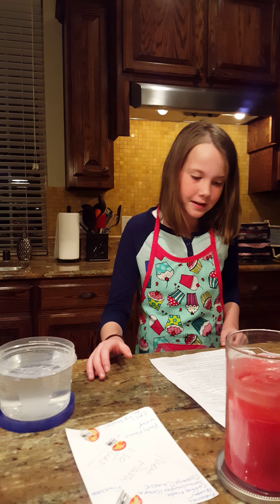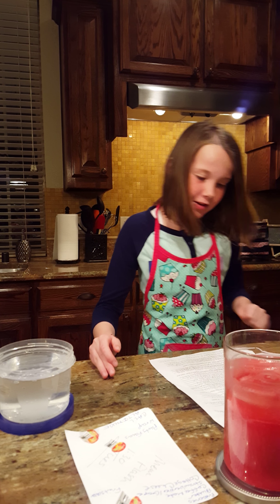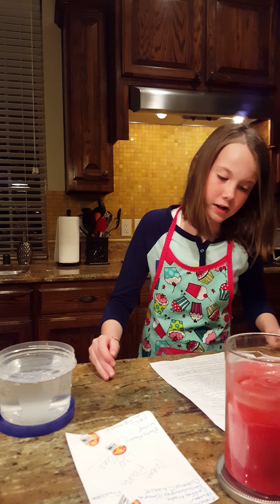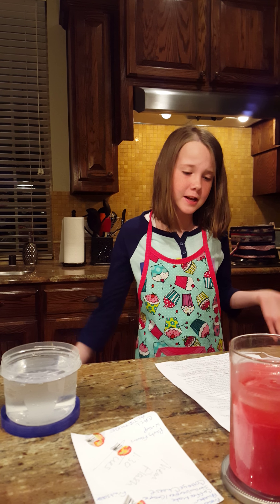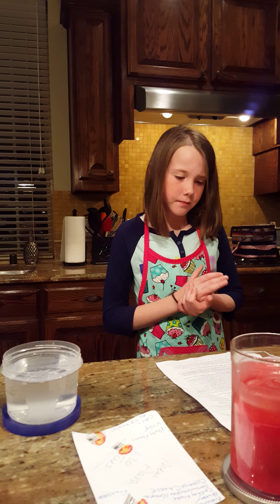Form a hypothesis. What do you think will happen during the experiment? By putting the cardboard fish in water with dish soap, the cardboard fish will move.